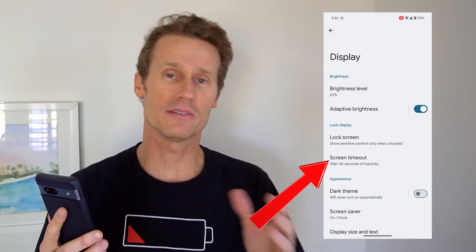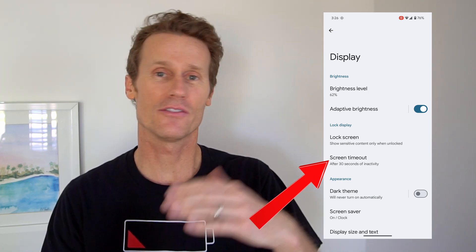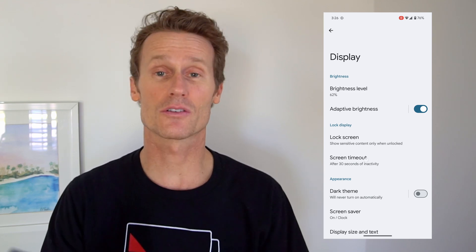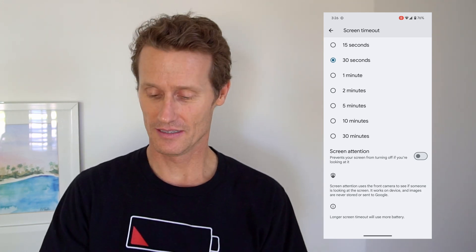On different Android phones it might be called something different, but it should be descriptive of a time-off or when the screen darkens, something like that. You click Screen Timeout and you can see there are several options up to 30 minutes. If you want it to go dark after a minute of inactivity, or 15 seconds, I've got mine on 30 seconds. One of the risks of keeping it on 30 minutes is draining the battery.